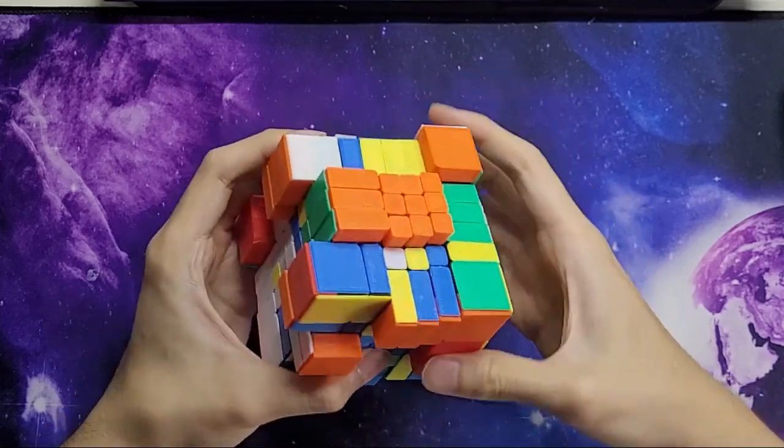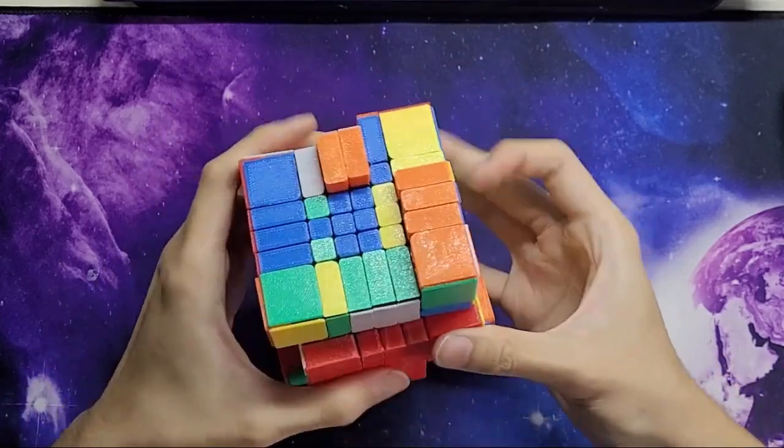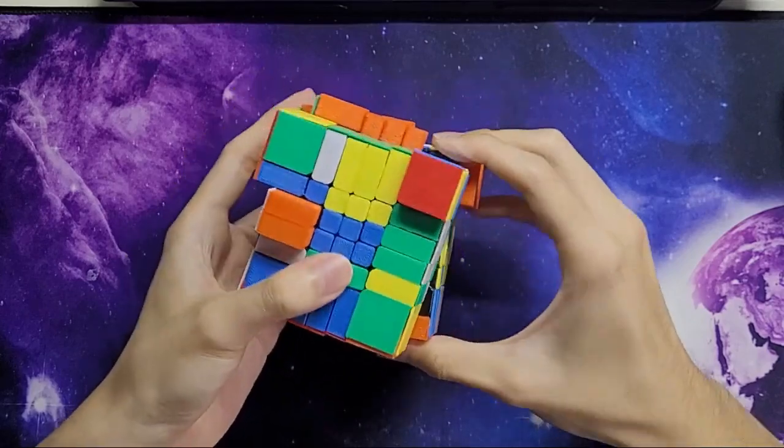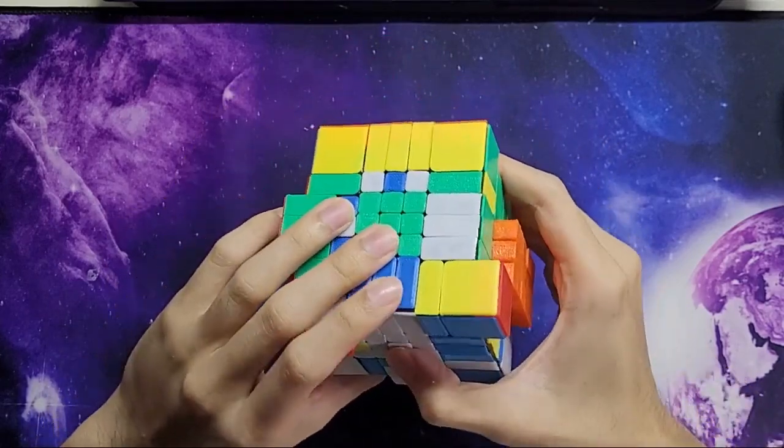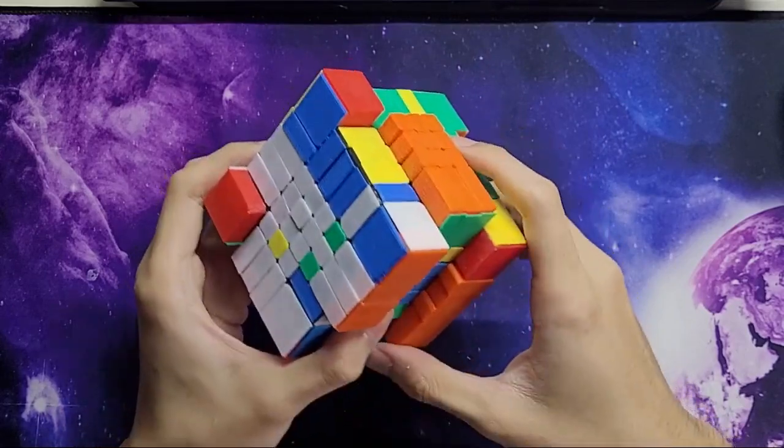I'm not going to attempt to muscle-memory a 5x5 L2A from this thing, because the last time I tried I messed that up.